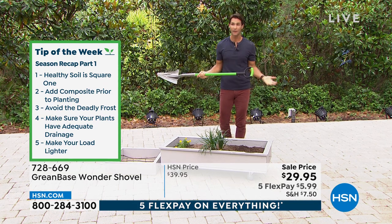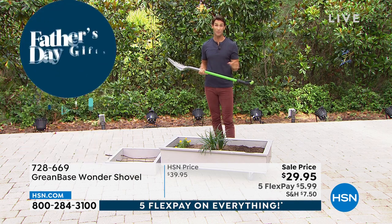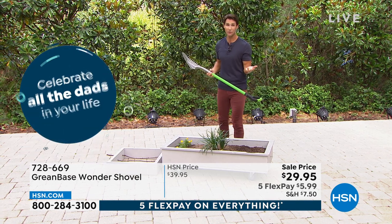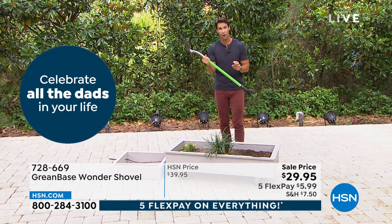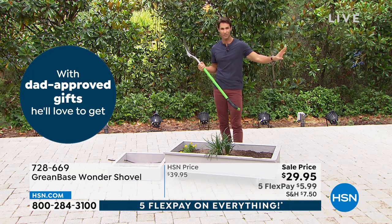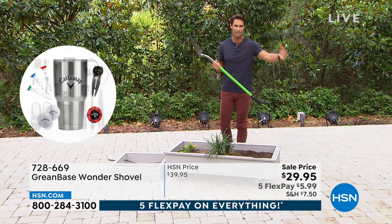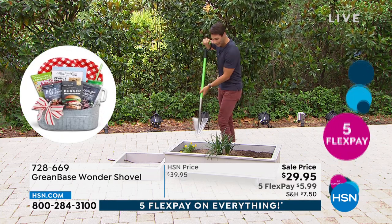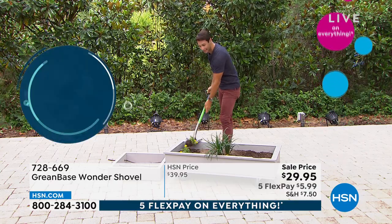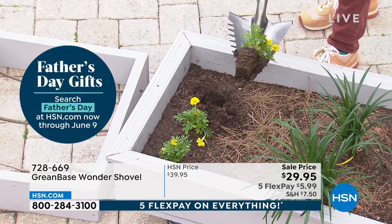For $29.95, and remember everything's on five flexible payments this weekend at HSN. You get 30 days to try everything out — I would take it home and for at least 30 days put it to the test. Do all those chores outside: moving rocks, picking up pine needles, picking up branches that have thorns, digging, planting, picking up weeds. I want you to really try that.